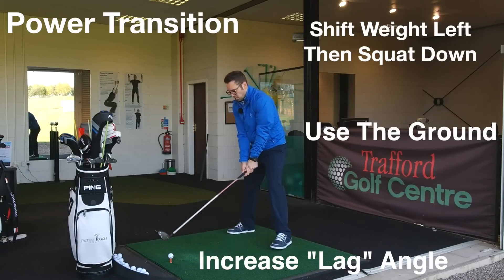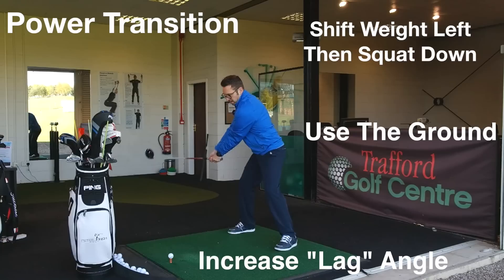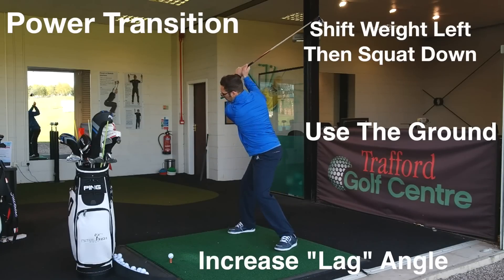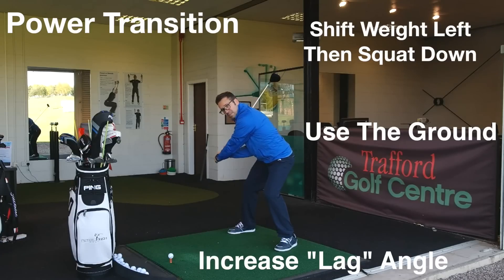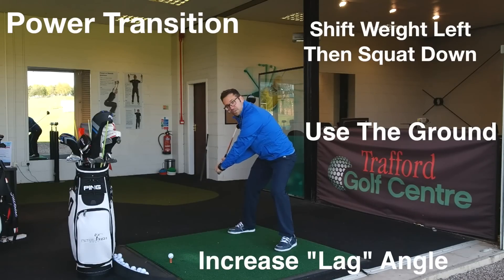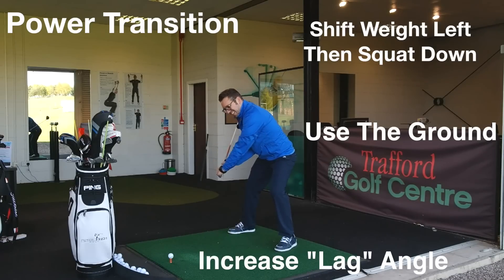So with that setup, wide there, takeaway long and wide, backswing full shoulder turn, super wide — and then that transition where I squat down into my left side and really lag that club. This is a bit of an exaggerated position, but as I squat down and lag that club, moving into the point of impact.